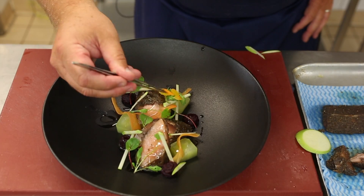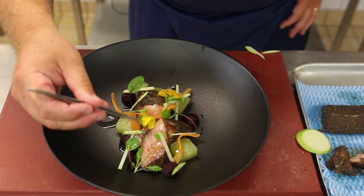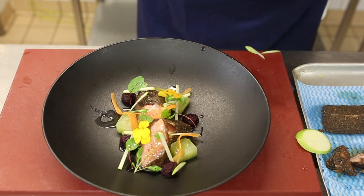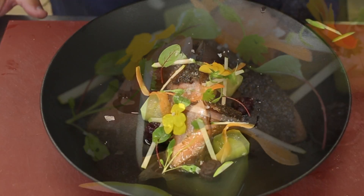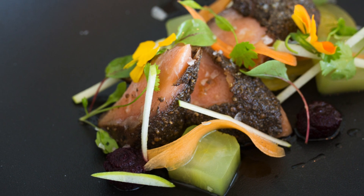A few edible flowers just to enhance the dish, and then finish with some fresh drop salt. And that is our salmon pastrami with pickled beetroot, compressed cucumber, apple, and sea salt.